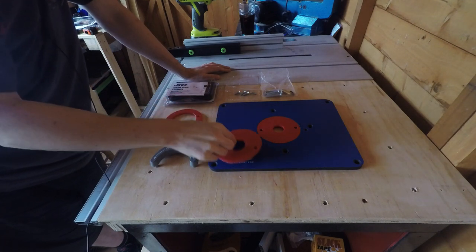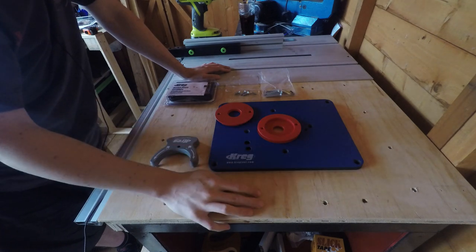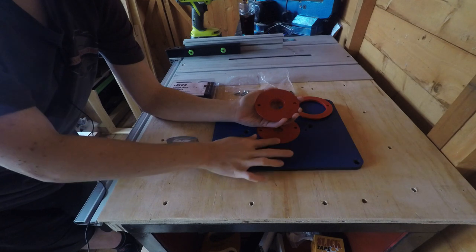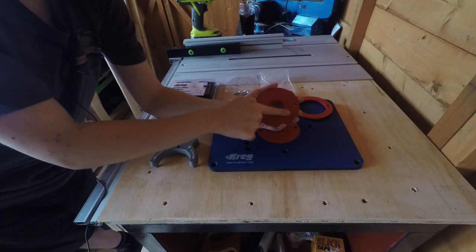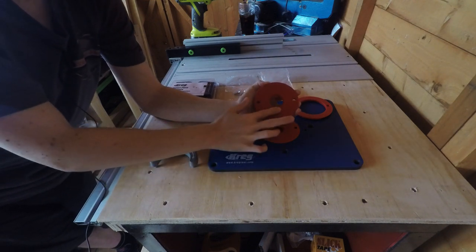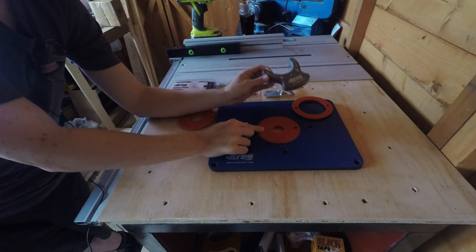You get the insert plate itself, and these red discs are the little mini inserts that you put in depending on the size of the router bit. As you can see, there's a smaller opening, a larger opening, and then a slightly larger one that has a fitting for a guide bushing. So if your router bit hasn't got a bearing, you can use a guide bushing to run your work along a template. That's really useful because not all routers will accept a guide bush, but by fitting it into this insert plate you'll be enabling that.